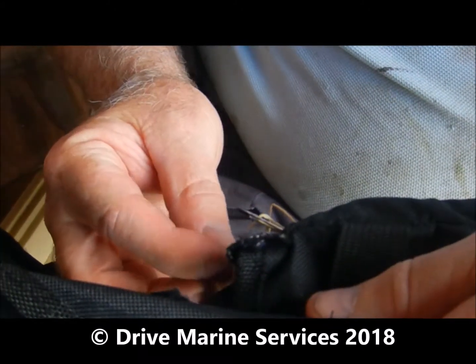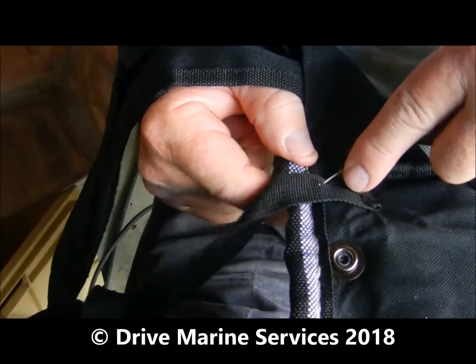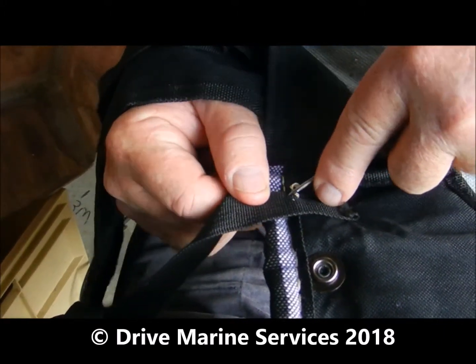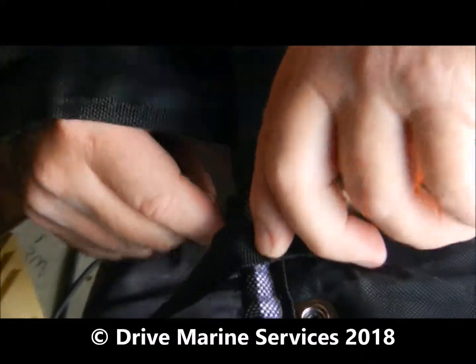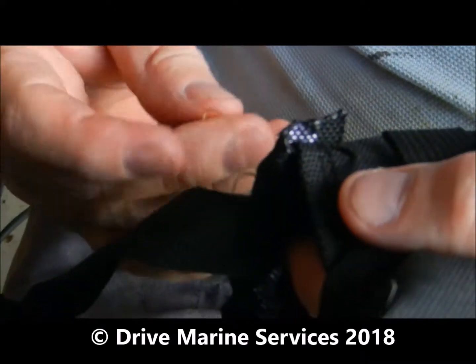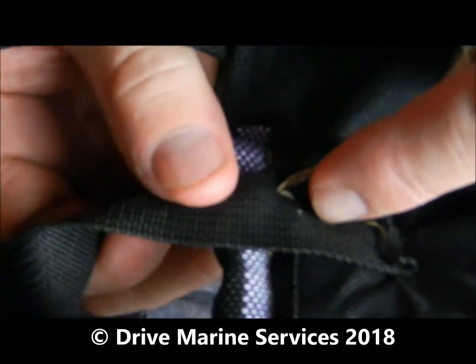Thread it through, hold your thread, pull back. Once you get the hang of this you can stitch quite fast. I've stitched sails, sail covers, all sorts of stuff — even sandals with this. It'll go through heaps of material.